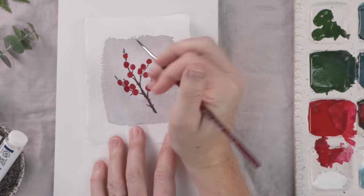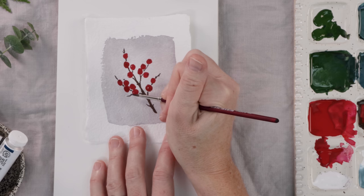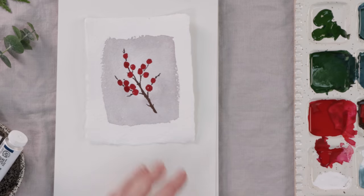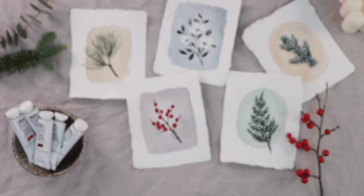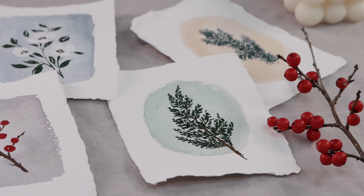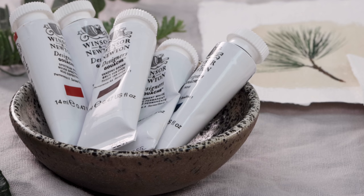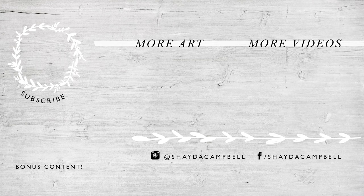The final thing is to come back to our first project, the little berries. We're just going to add some little brown dots on some of them and maybe some little stems, and that just brings them to life. It's as simple as that and we are all done. I hope you enjoyed painting these mini watercolor and gouache winter botanicals with me. If you enjoy this content, please hit the subscribe button — it helps the channel so much. Thanks for watching and I'll see you soon with a new tutorial.